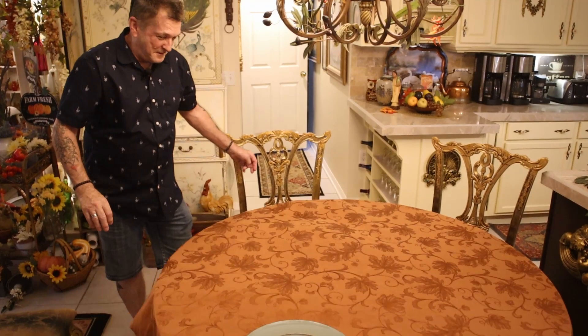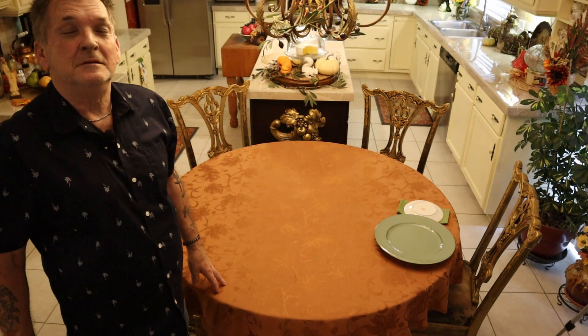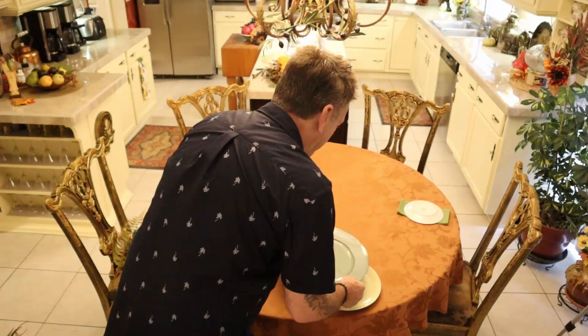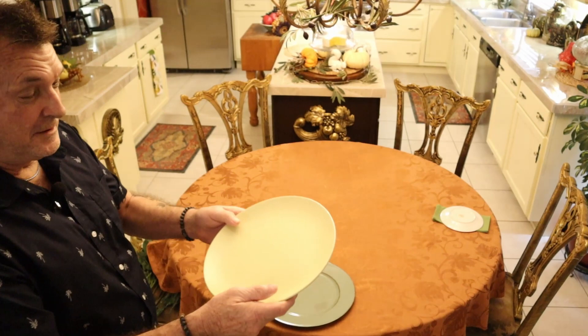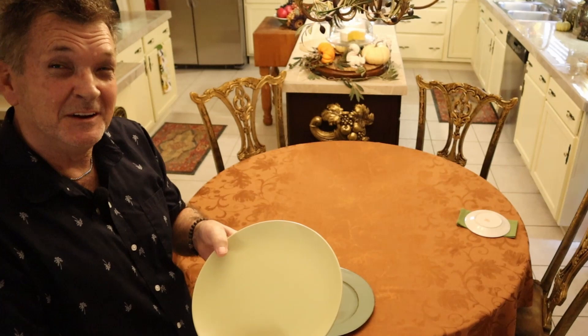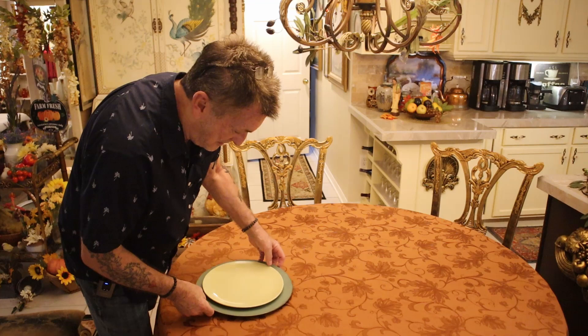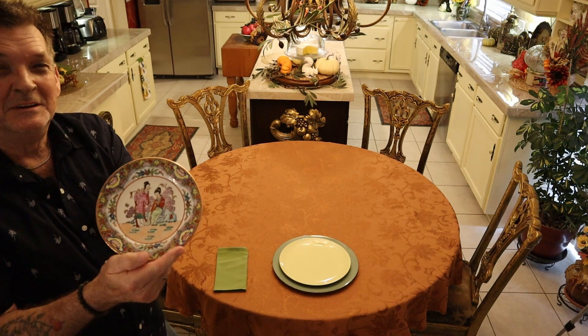In 100% cotton, we're going to use this glorious autumn color tablecloth in the Damascus style, of course. Our inspiration today are these antique green chargers — antique looking — and this kind of celery plate, a dinner plate by IKEA. The real supercharged influence today is this oriental Japanese plate that you saw me acquire in a thrift haul.